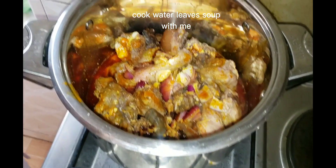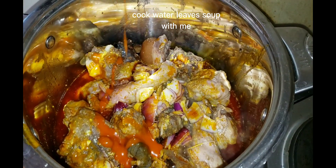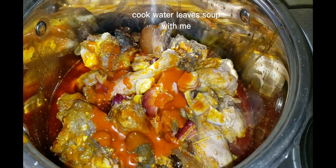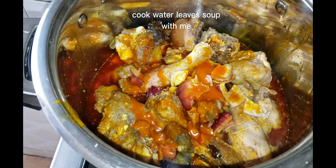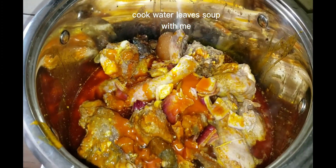I used cow head to cook this soup. I already cooked my cow head before with onion, salt, and everything, with small oil. So I add a little oil again so that the vegetable soup will look fine.